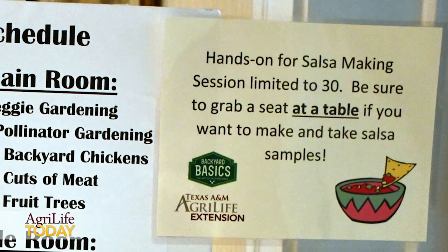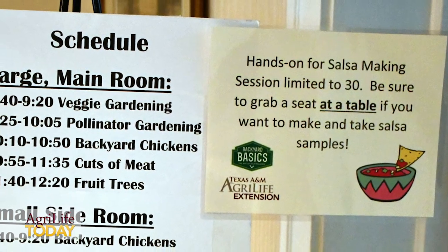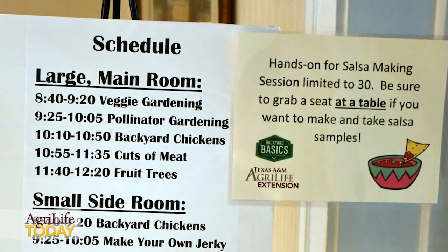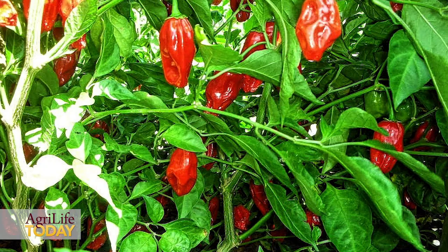The class I'm doing today is making your homemade salsa. Participants are going to be breaking out into six different groups. They're going to try different equipment or methods on how to prepare their homemade salsa.